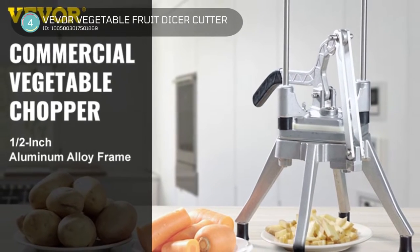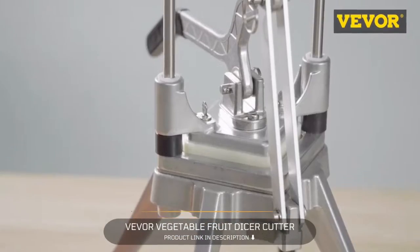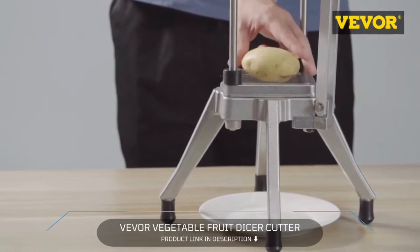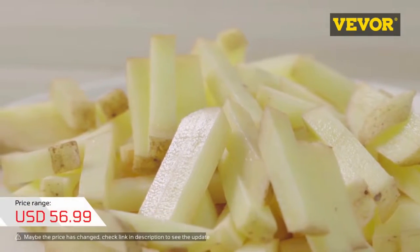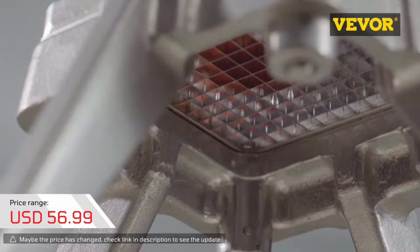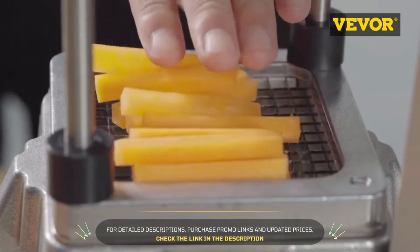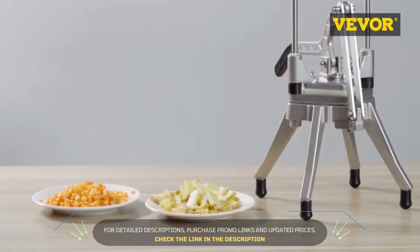4. Vever Vegetable Fruit Dicer Cutter. The frame is made of high-pressure one-time die-cast aluminum alloy, durable and corrosion-resistant. The precise blade adopts imported 304 stainless steel, able to chop vegetables and fruits into uniform dice in one-quarter, three-eighths, or one-half inch sizes. Able to cut a variety of vegetables and fruits, including potatoes, carrots, onions, apples, etc. The blade assembly and push-block come apart easily for easy cleaning and maintenance.